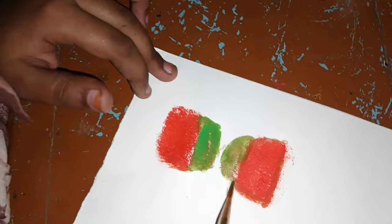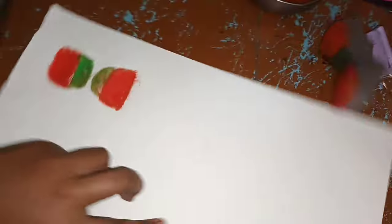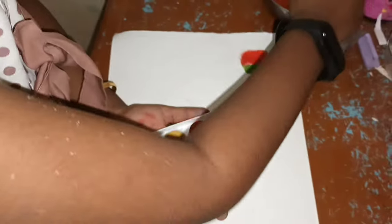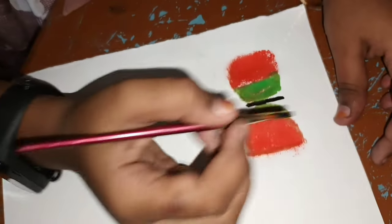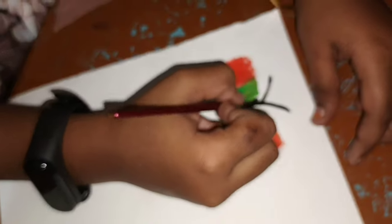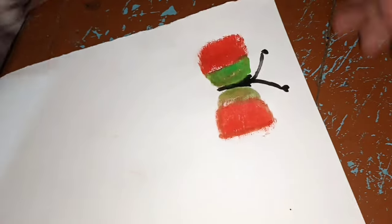This is a butterfly. It's dark. We can put it in the paint. This paint is a black color. This is a body color. This is a butterfly color.